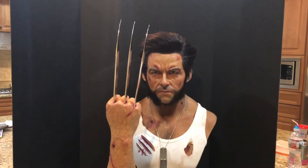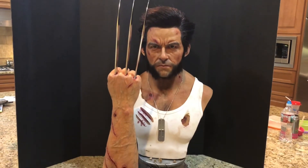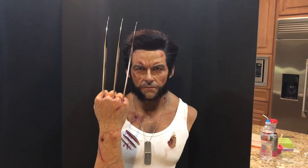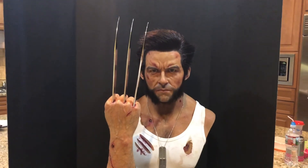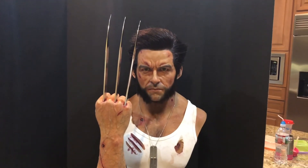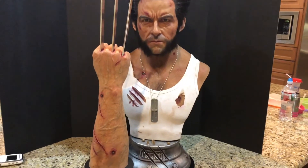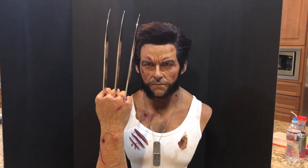Queen Studios made a hell of a statement. This is their first piece essentially, and this is quite the coming out party. This company is for real. They do amazing work. And I'm very, very happy to get this, the ultimate Wolverine collectible. If you're a fan, very, very nice. Hope you enjoyed that. Until next time, guys, take care.